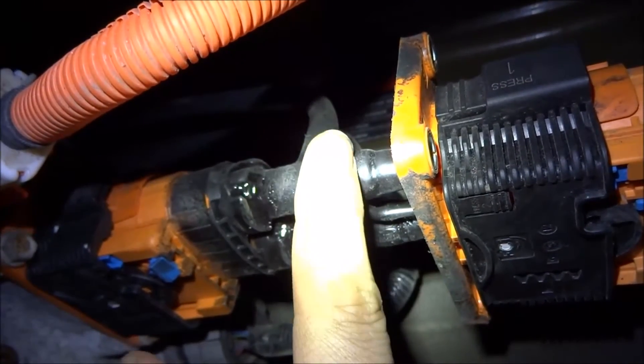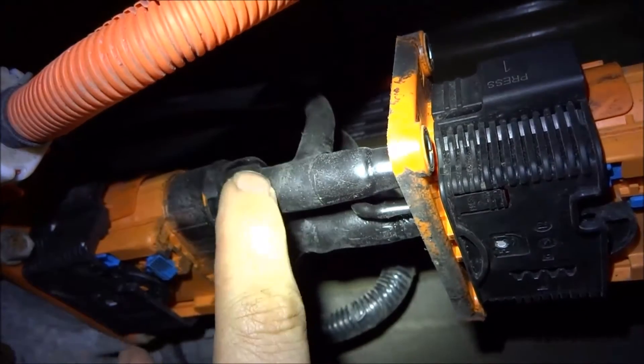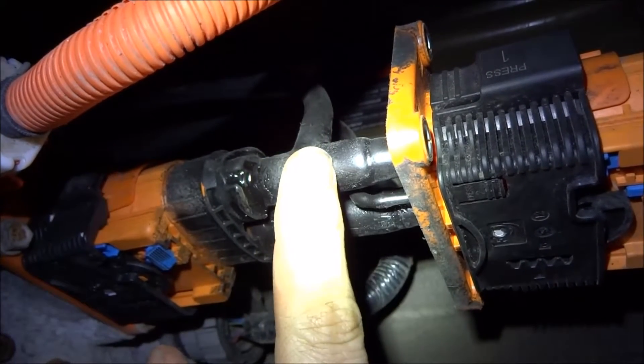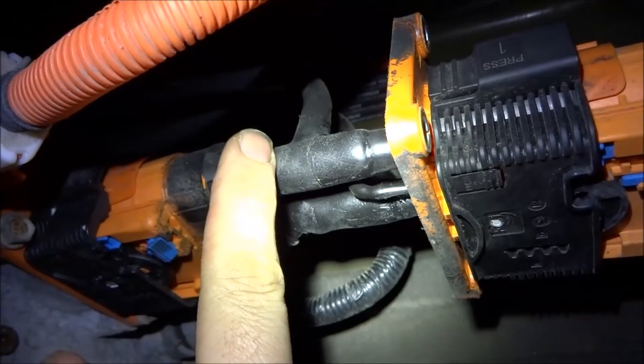But strangely enough, when I went there and they cut me a piece, it was actually four gauge. So the connection here, I crimped it and soldered it real good. And then with the tee-off, I plasti-dipped it.